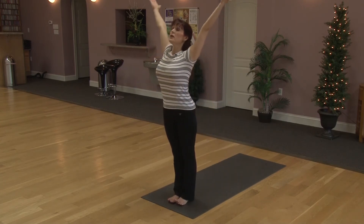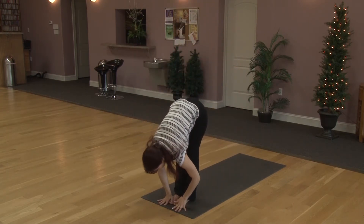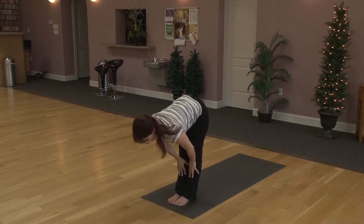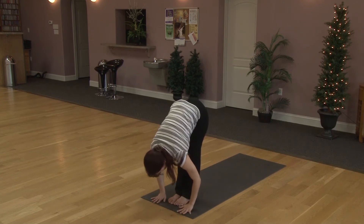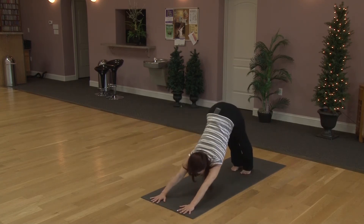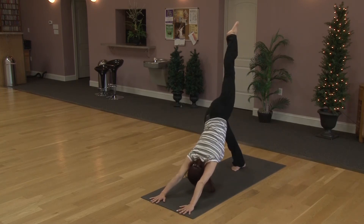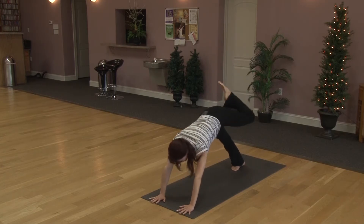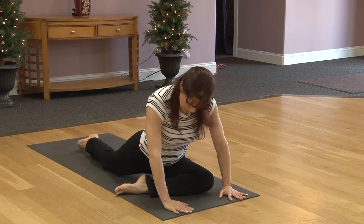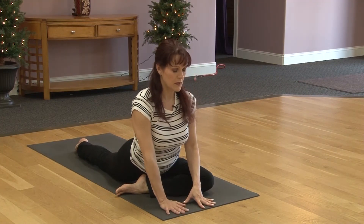Take a deep inhale, lift the arms up. Exhaling, forward fold. Exhaling to half lift. Exhaling back to fold. Stepping back to downward facing dog. Taking right leg, lift it all the way up. Bringing the leg forward, we'll take it at an angle and wiggle the left foot back. Try to lower your left hip toward the mat, so we're moving into Pigeon Pose.